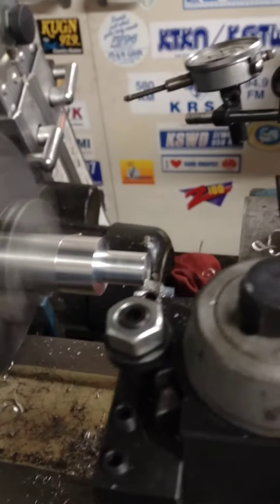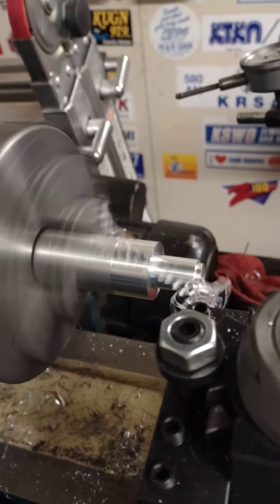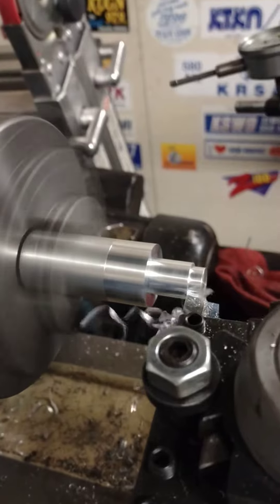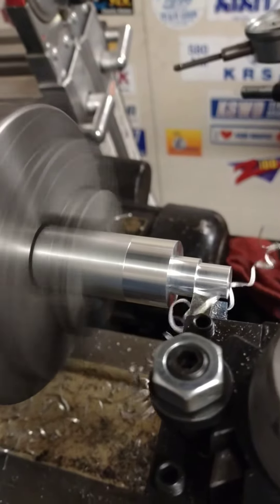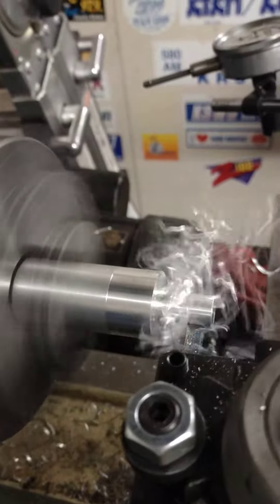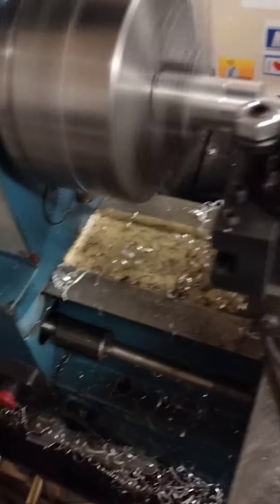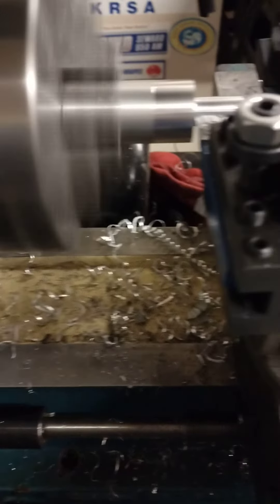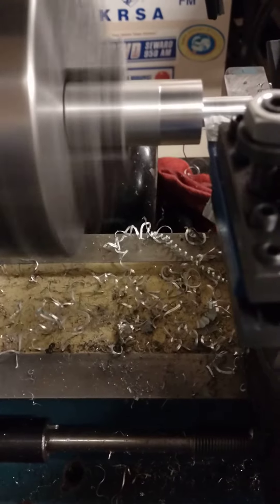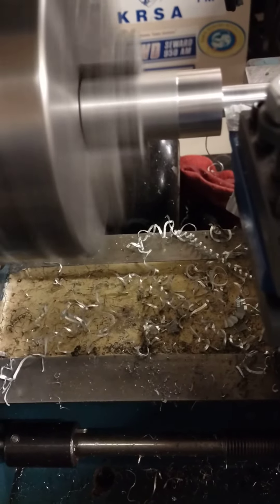And let's see what we got. You didn't call that close. So that's kind of impressive to me, because I'm used to the little POS Chinesium mini lathe. Back to my rat killing here. And thanks for tuning in.